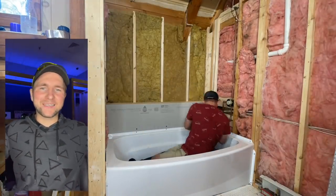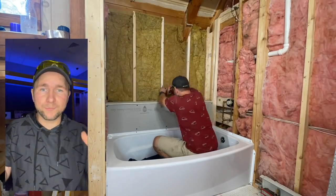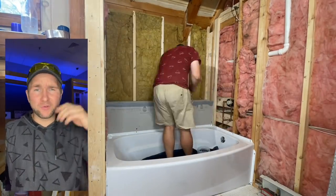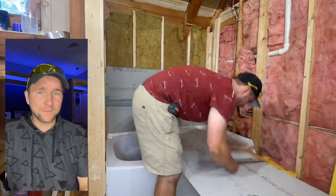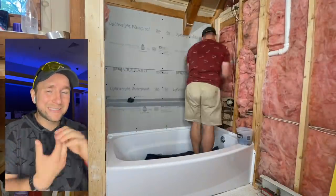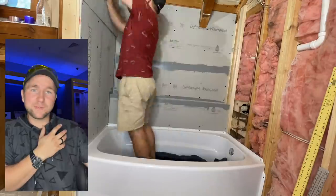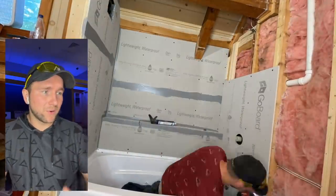So here we are now putting together our shower system. I'm using Go Board — it's a 100% waterproof board. This is not cement board. Cement board you have to waterproof after the fact — never assume cement board is waterproof. That's a mistake, don't do that. All we have to do is put our sealant into the corners and over our screws, and that completes the entire shower system. That's why I like doing these so much — the KBRS board as well.